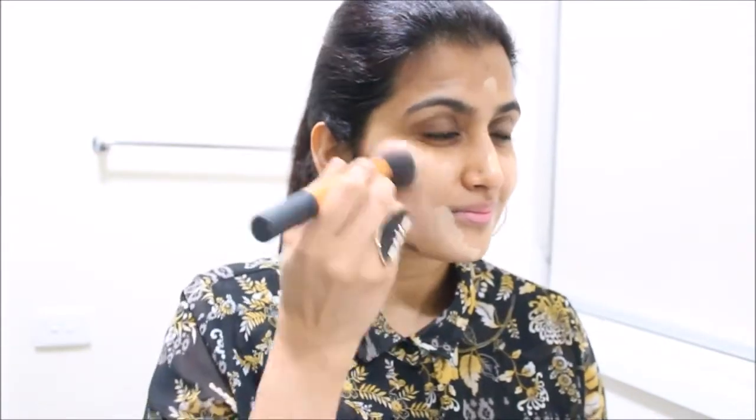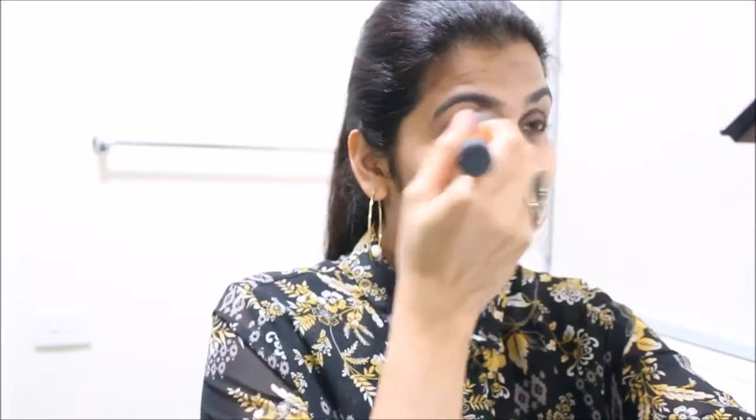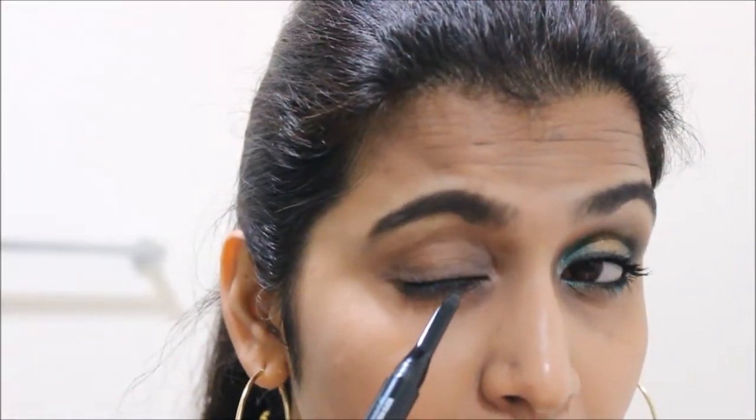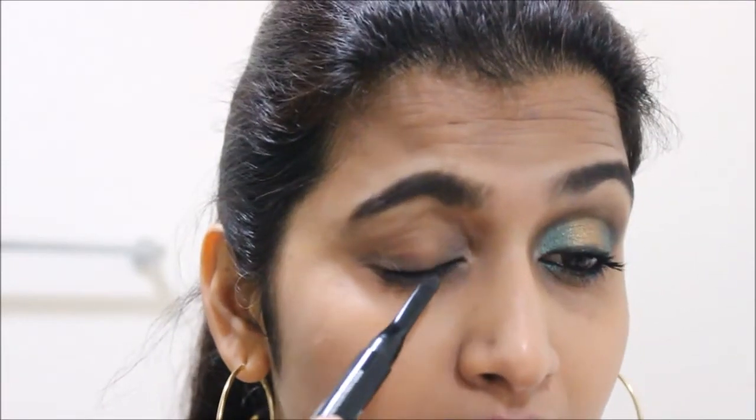As a first step, I'm applying foundation and concealer to prepare a clean base. I'm going to list all the products in the description box below. I'm not using any eyeshadow primer today, so I'm applying some powder to set the foundation and concealer. As a first step for the eyes, I'm using the Revlon two-in-one angled kajal.